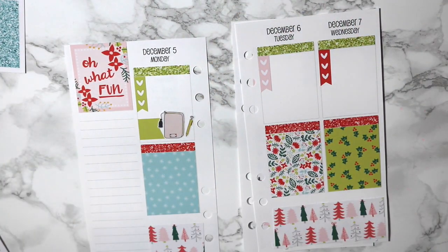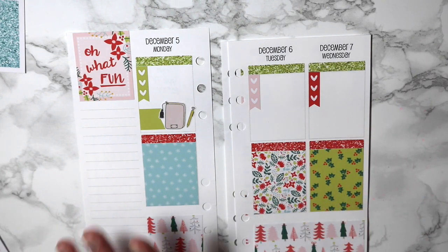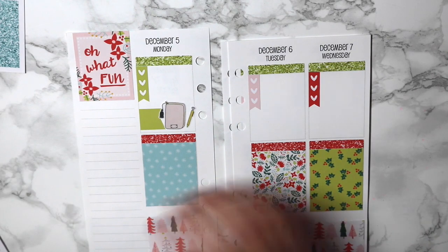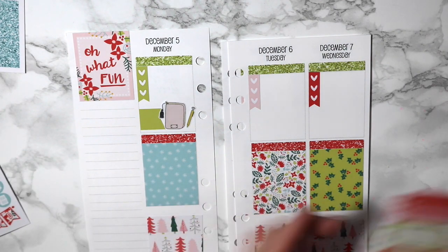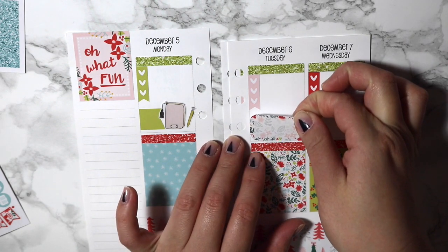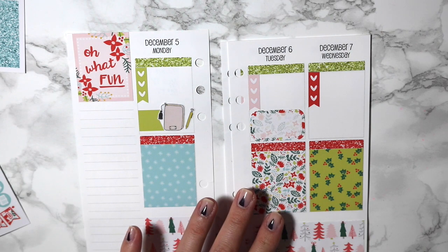For Tuesday I will actually be babysitting. I'll do the matching box for that, which is just extra cute.